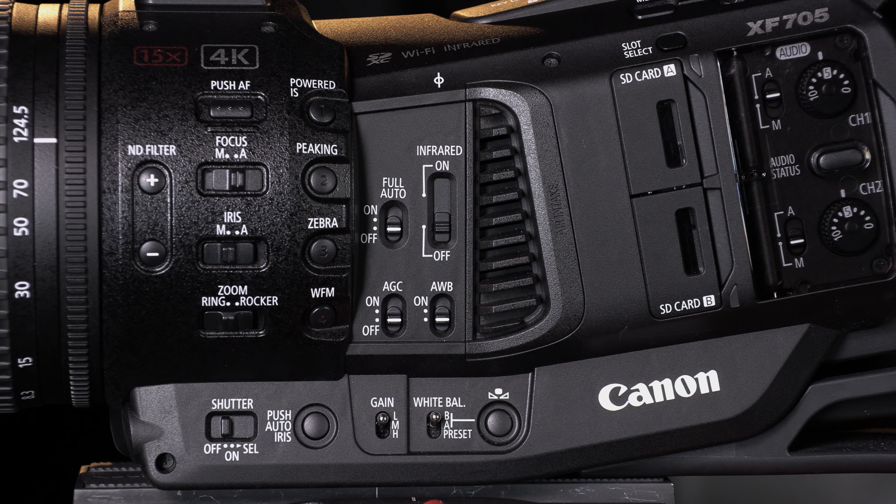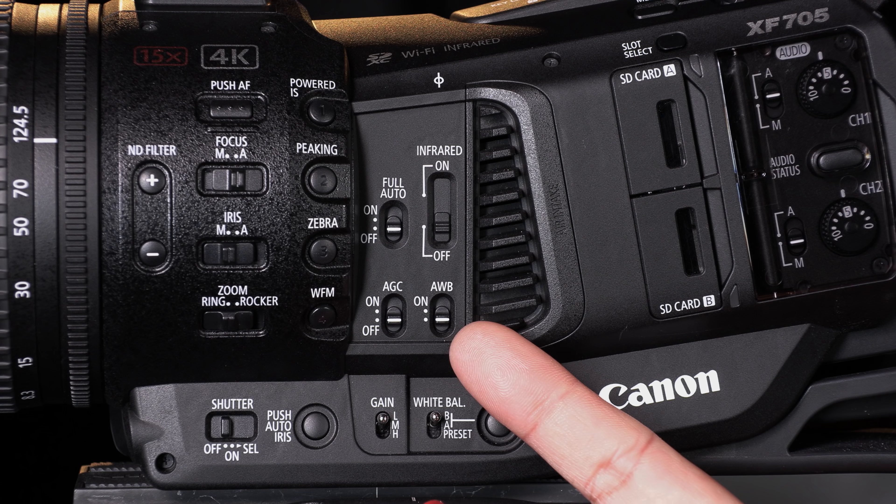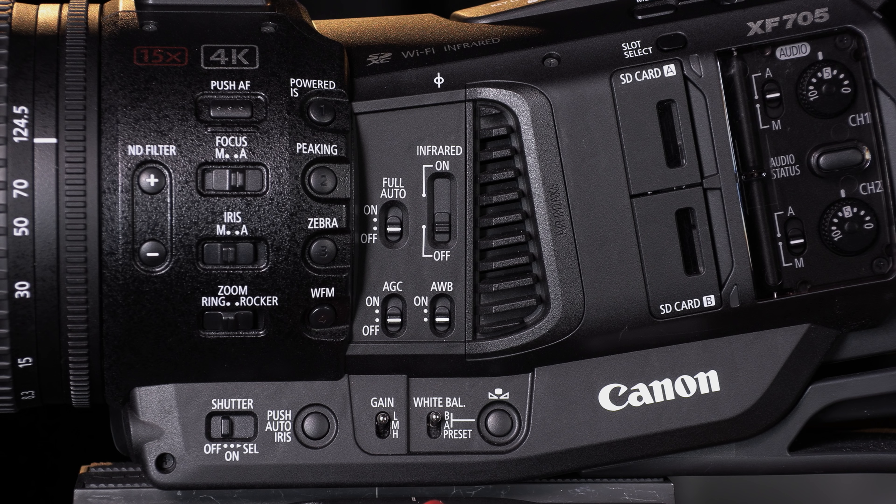For the legacy XF305 owners, you will notice that full auto, auto gain control, auto white balance, and infrared switches have been grouped together, making it easier to access these functions on the fly.